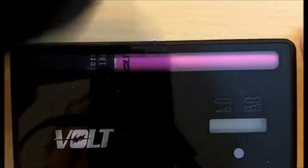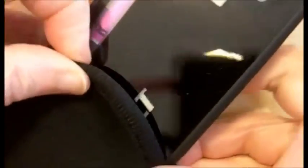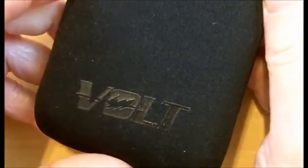To carry your Volt Slider PCC safely, you can use this neoprene sleeve carrying case. It slides in — it's a tight fit at first, but it will protect your case. Eventually you can slide it in, and now your case is fully protected. And that's the Volt Slider PCC.